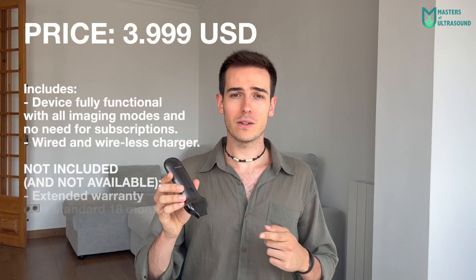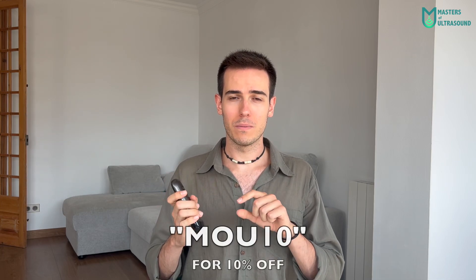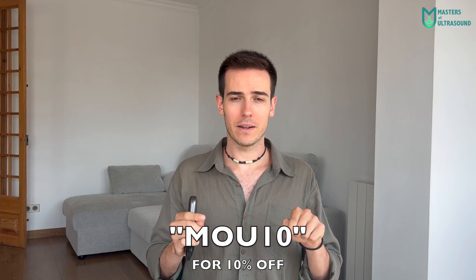All of that for just $3,999, and I managed to get a 10% discount code with the letters MOU10 from Masters of Ultrasound. Hope you guys enjoyed it — let me know in the comments everything you think about this device, whether you've tried it, good opinions, bad opinions, whatever. Hope to see you on the next one. Bye!